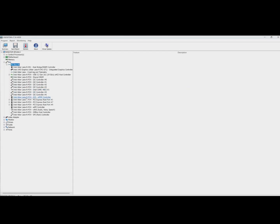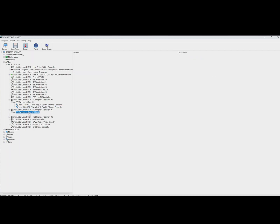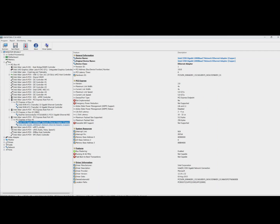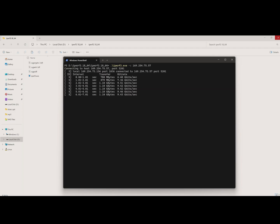Alright, now we're in the operating system of this router. Let's open Huynfo to check if all the NIC cards are detected. As you can see, everything is working. I'll connect my computer to this router — look at that, transfer speeds are hitting close to 10GB per second. That's incredible!